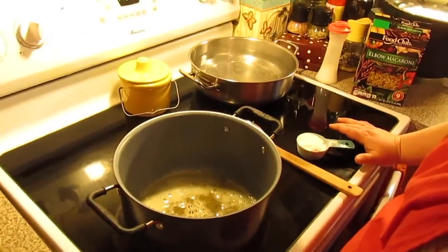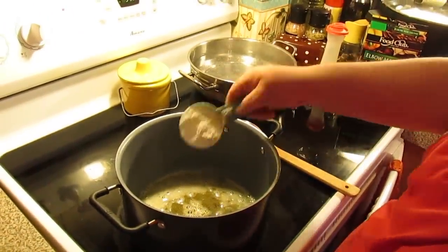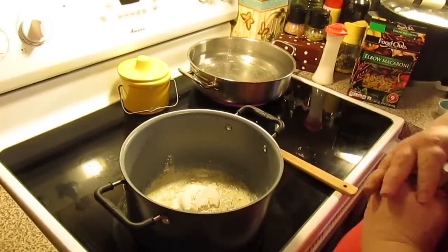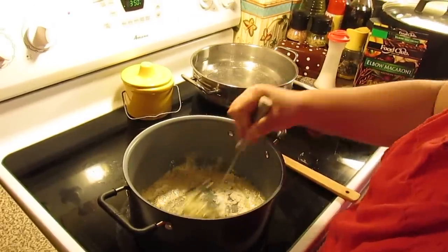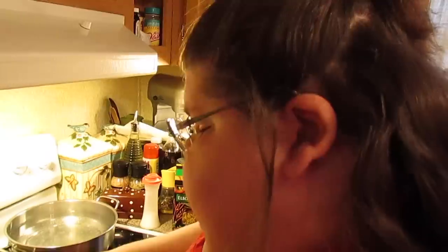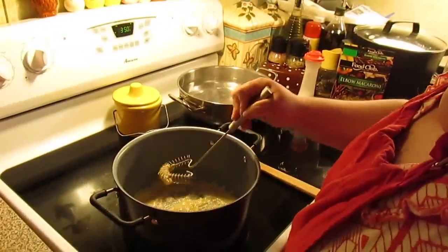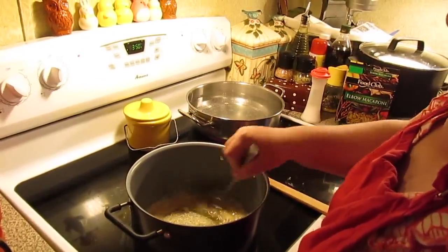In a kettle I've got four tablespoons of butter that's melted. One fourth cup of all-purpose flour. We're just going to make a roux — this is going to thicken our cheese sauce. Just mix it together and keep stirring it for about 30 seconds to let the raw flour taste cook out.